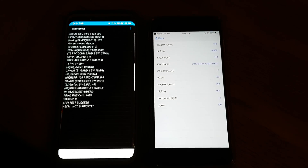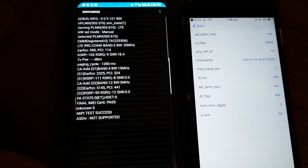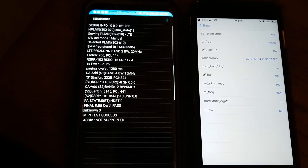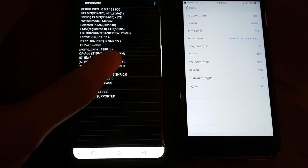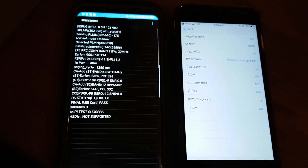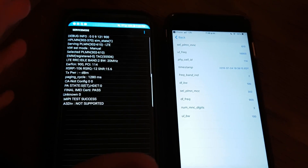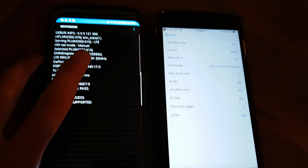Hey guys, Devin here. I'm currently in my grandparents' basement. I'm just gonna show you guys the difference between 4x4 MIMO on the Galaxy S8 Plus and the iPhone 7 Plus without 4x4 MIMO. These three phones are all connected to the same signal.